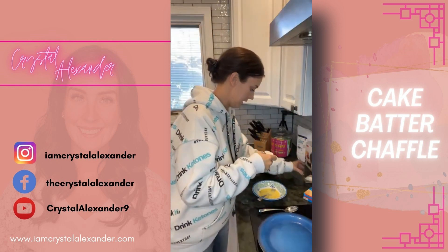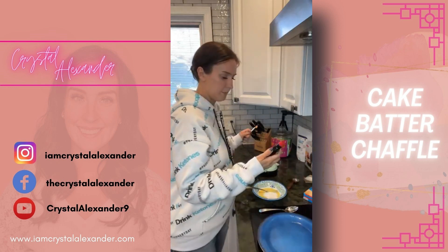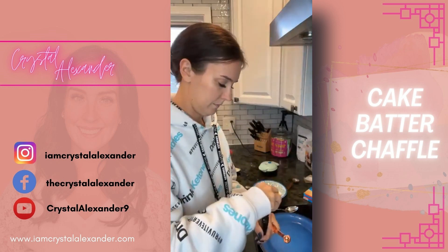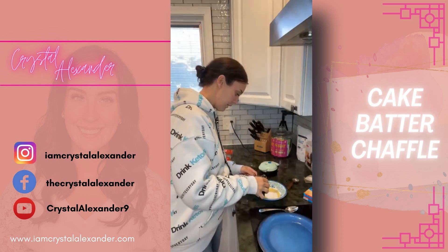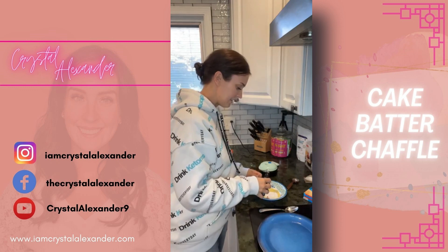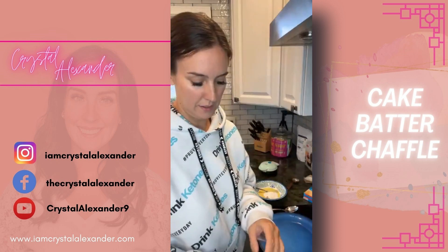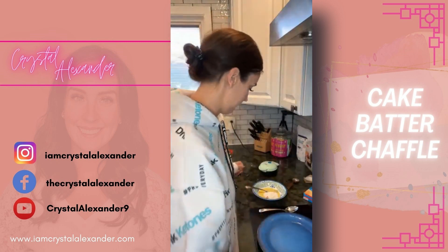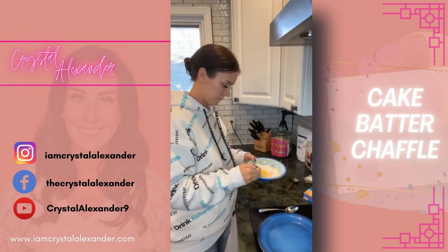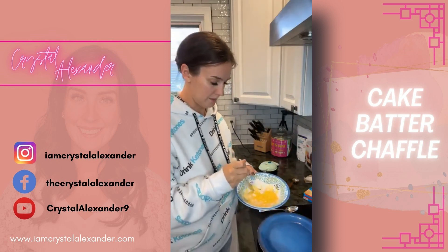We're going to do a quarter teaspoon of cake batter flavoring and mix that together. The trick to chaffles is to add pretty much every single ingredient first and add the cheese last. So any chaffle you're making, the trick is to add the cheese very last. Let's mix this up and then we're going to add a half cup of mozzarella.